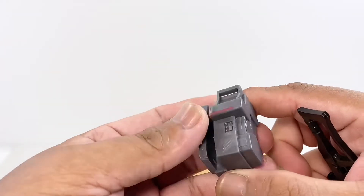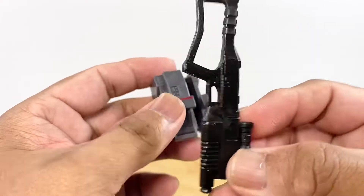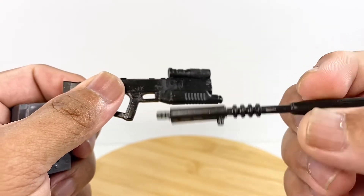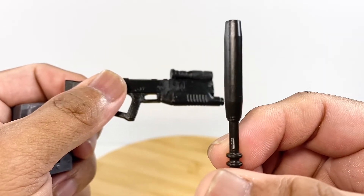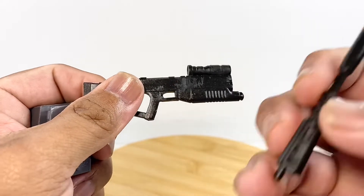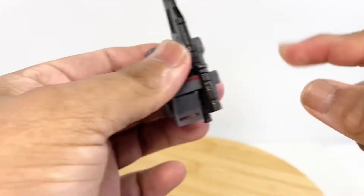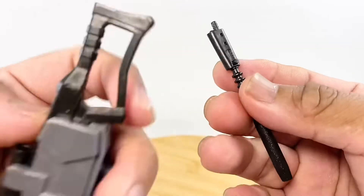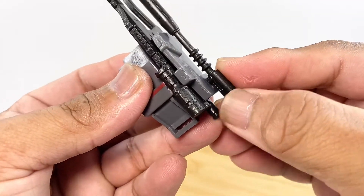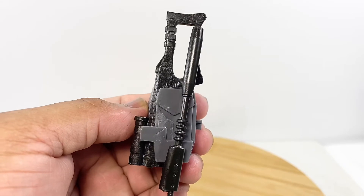Let's talk about the weapon storage gimmick. You have the main body of the rifle, and you can pull out the barrel — it's surprising that it comes with a suppressor, but checking the TV series confirms it really has one. The gimmick is: you put your rifle this way for weapon storage, and the barrel has a peg on the side that you peg onto the side of the backpack.